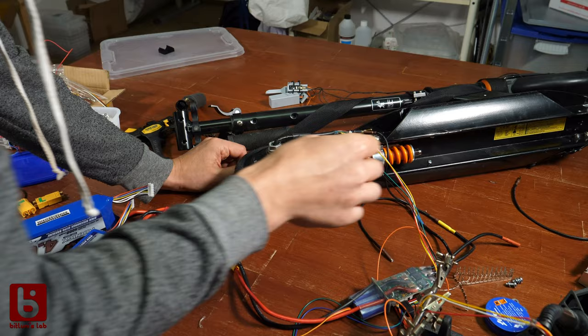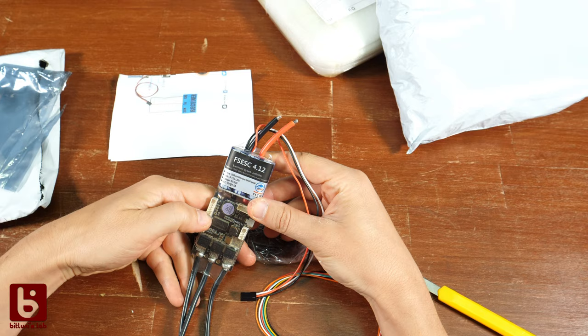Another day, another try. I bought replacements for the motor and the controller and got the controller even cheaper from another brand.